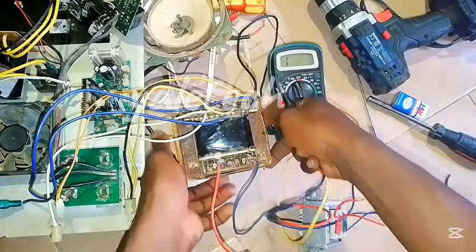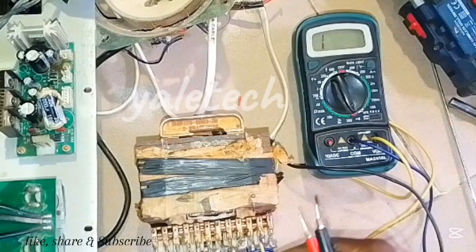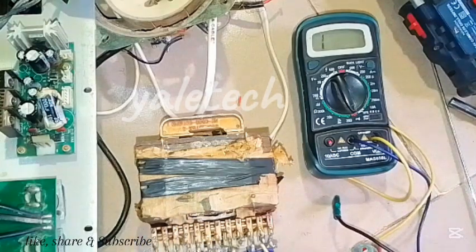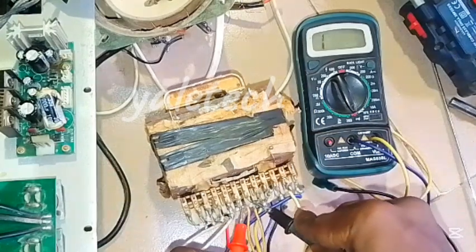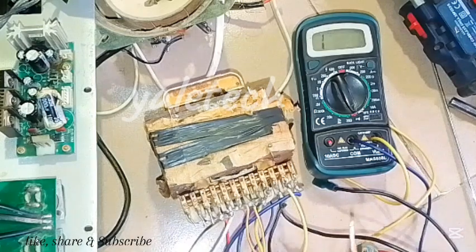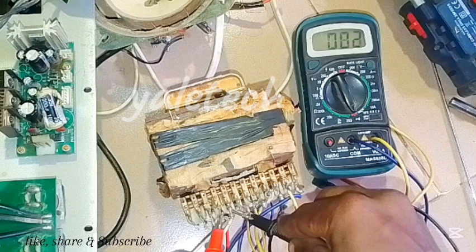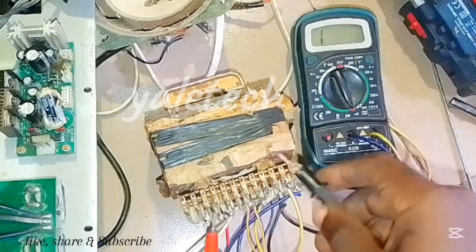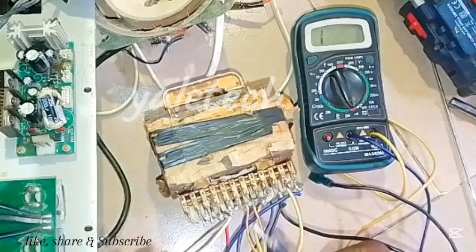This side has passed our first test, so let's move to the secondary side. Looking at my connections, these two together are my 5-volt supply. You can hear the continuity sound there too, so that winding for that side is perfect. Let's check the 12-volt side — you can see it is working. Don't mind the reading because we are not connected to give you the voltage; we are just testing continuity right now. Working fine, no issue with this side.